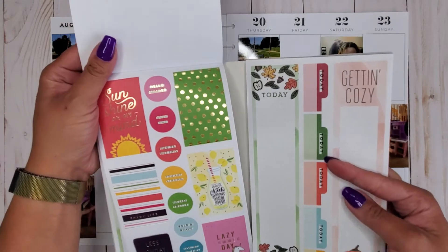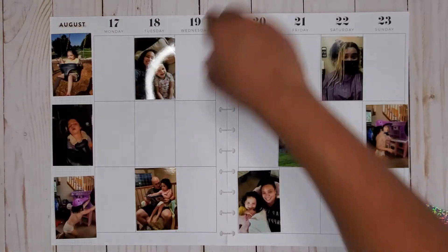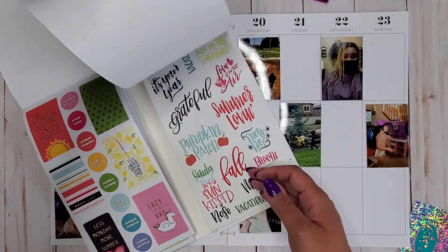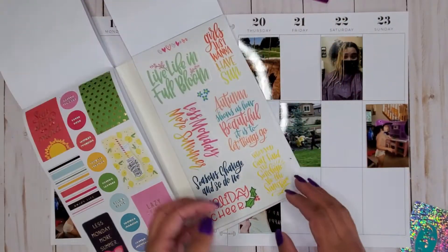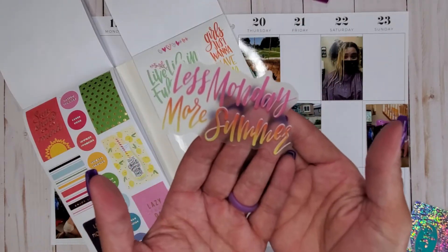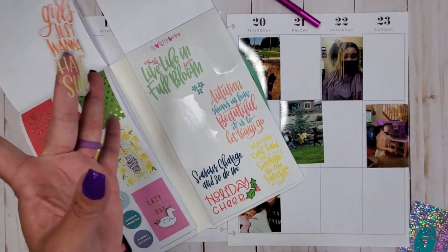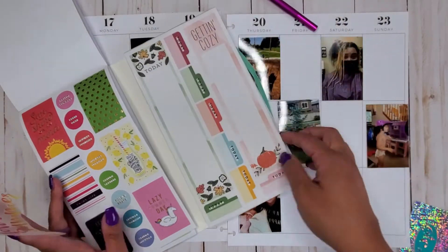There are some fun summery vibe type stickers in here, so I think I'm going to use some of those. On the other side there are some more quote-style stickers — big quote clear stickers. I saw this 'Less Monday More Summer' sticker, so I kind of want to base my spread almost off of that. And I also want the 'Girls Just Want to Have Sun' sticker. There's also 'When You Can't Find the Sunshine, Be the Sunshine' — that one feels valid for how my hair is!